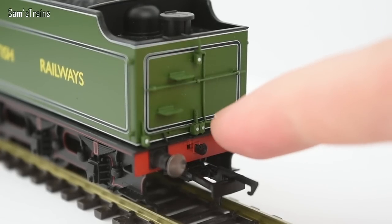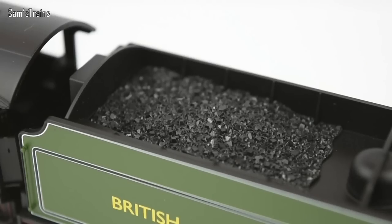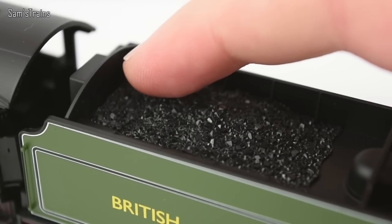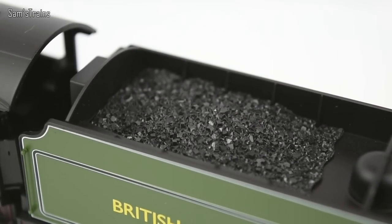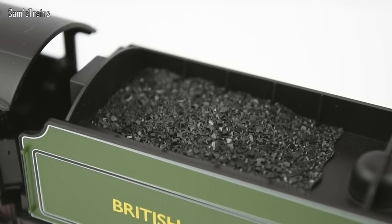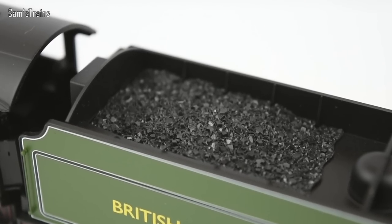Around the back, once again you've got more lamp irons with separately fitted lamps, more sprung buffers, and the NEM pocket. I'll show you the coal because Hornby coal is pretty reliably good, and this one is no exception — as you can see it's quite finely scaled. And conveniently if you like doing this, you can remove it and either have an empty tender for modelling in a shed, or put your own crushed coal in there to make it as realistic as you like. As it comes in the box, the coal is fairly realistic.